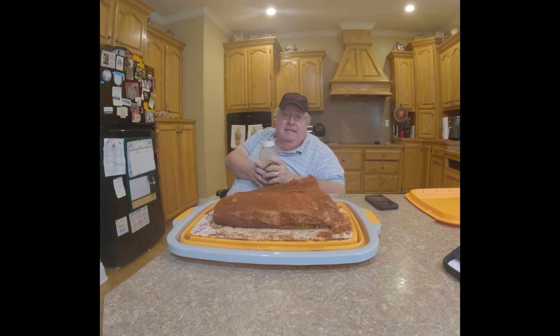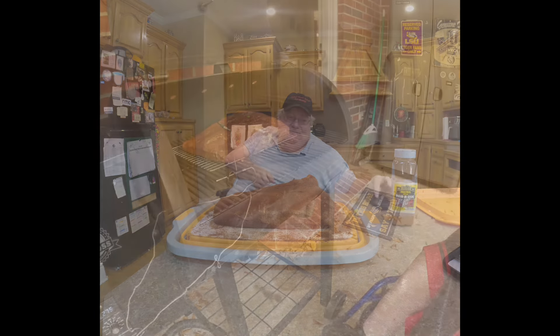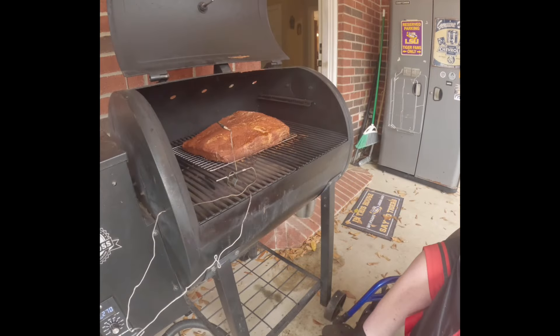I'm going to probe-test it for tenderness — if it slides through like butter, it's good and done. Then I'll put it in the cooler for two hours to rest, wrapped in a towel and the foil. We'll see how it turns out.